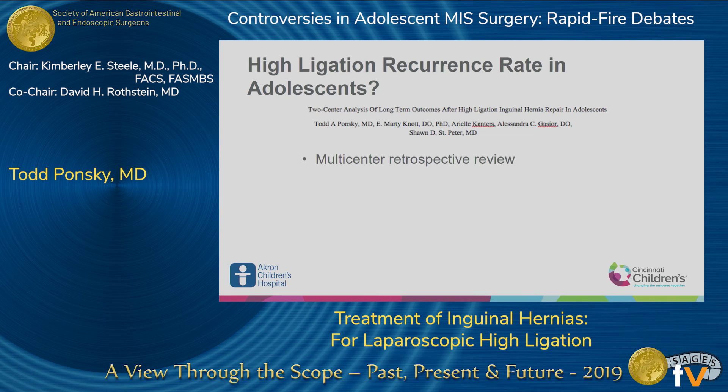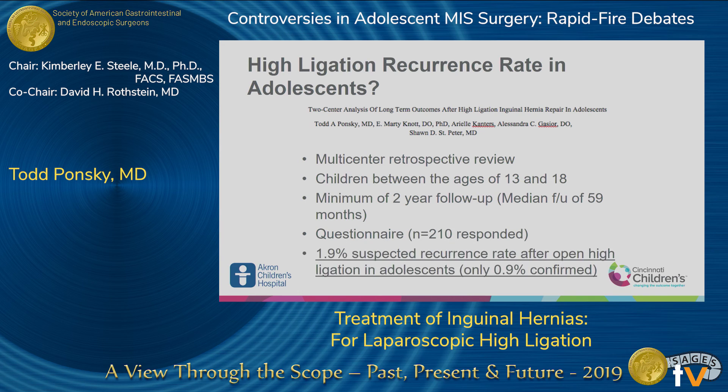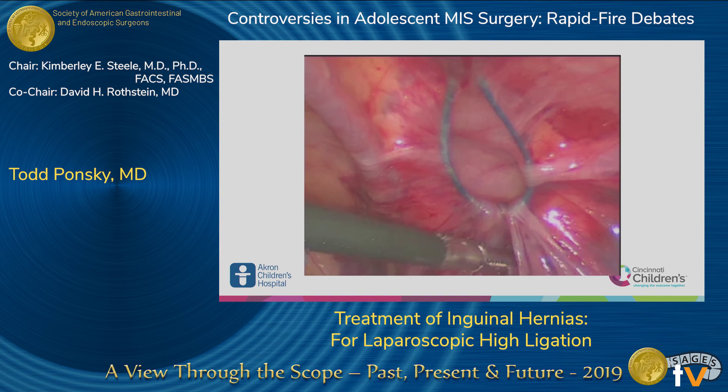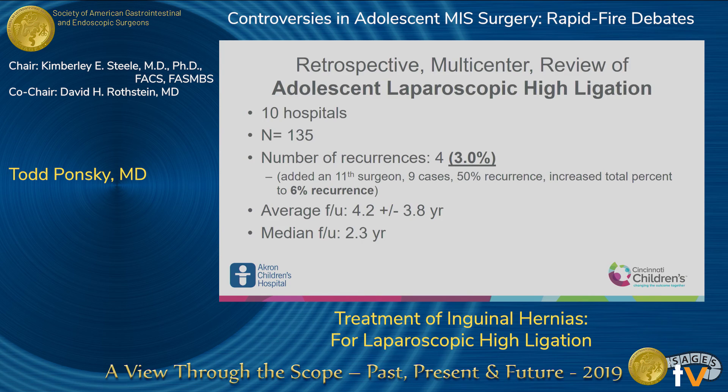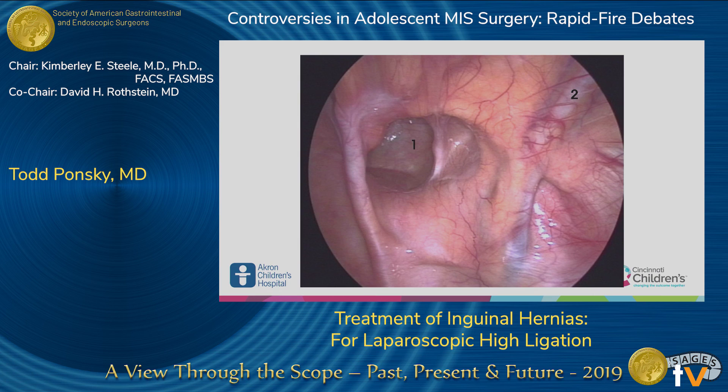We looked at results from a multicenter retrospective review of children between the ages of 13 and 18. We found that when you do an open high ligation in an adolescent, they have a 2% recurrence rate at five-year follow-up. For laparoscopic repair — which is basically a laparoscopic suture ligature around the patent processus vaginalis — across 10 centers we had a 3% recurrence rate.